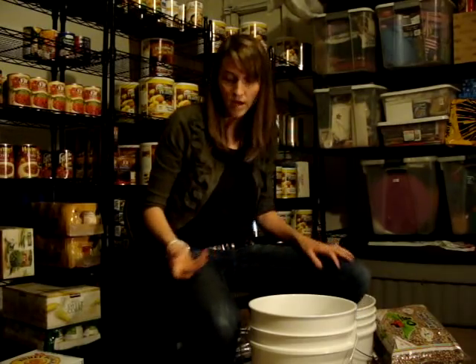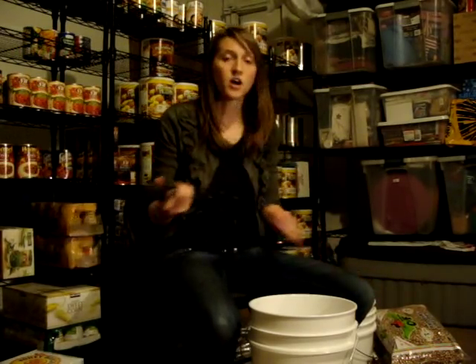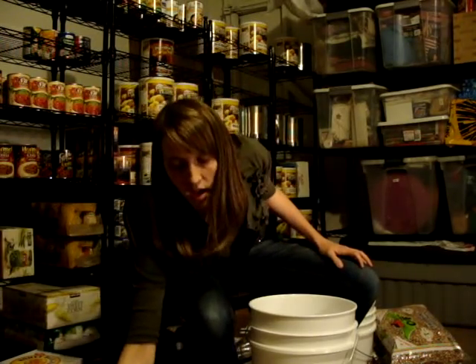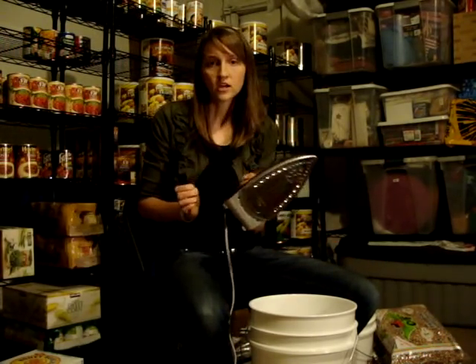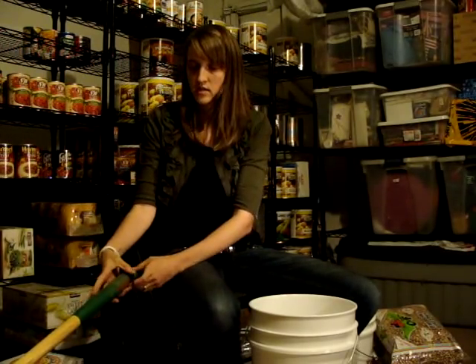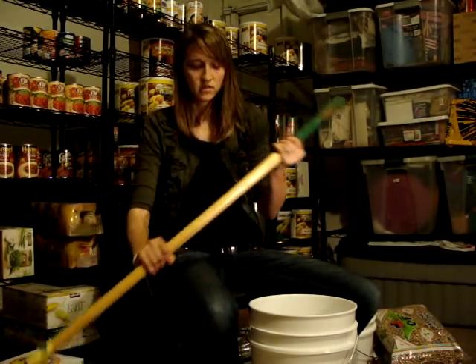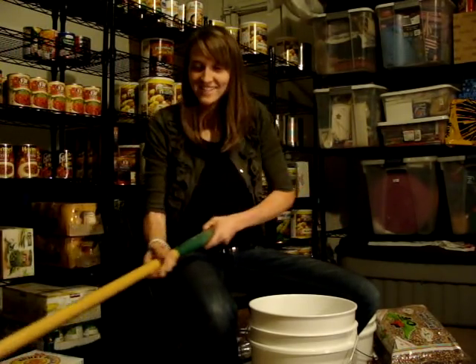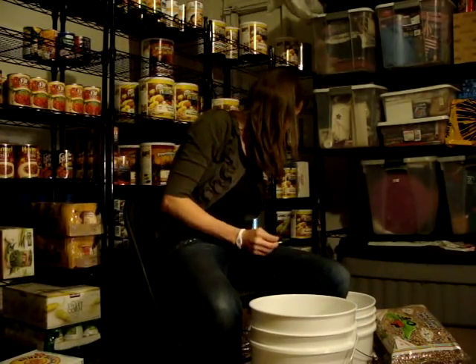To seal the mylar bags, you're going to need either a straightener — like a hair straightener — or a clothes iron with a wide-handled tool. Let's get started.